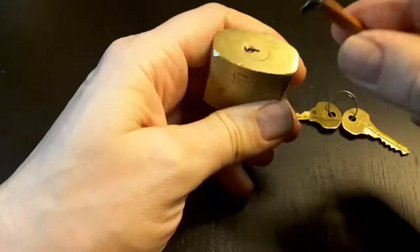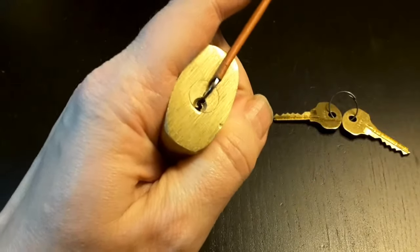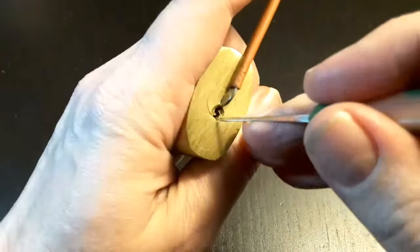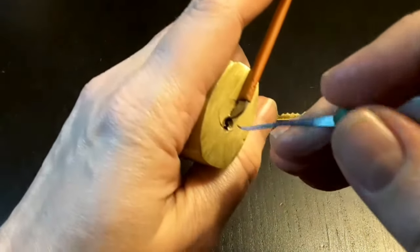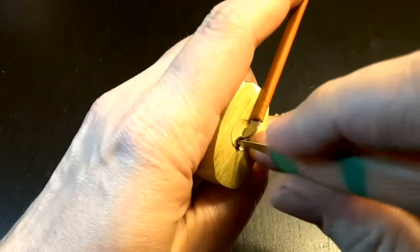I need a 10-inch tension wrench, and I use a Sparrow sewer hook. So let's try to pick it.